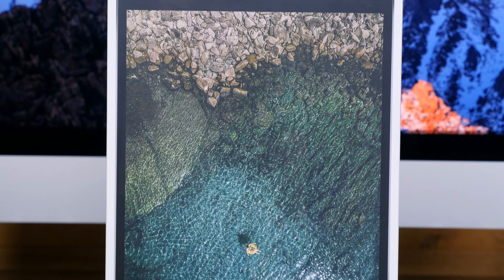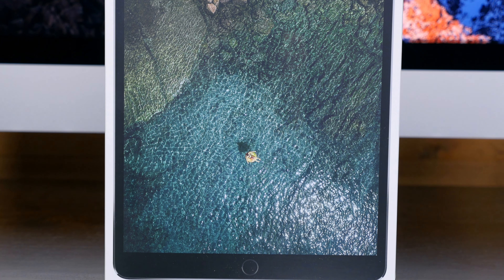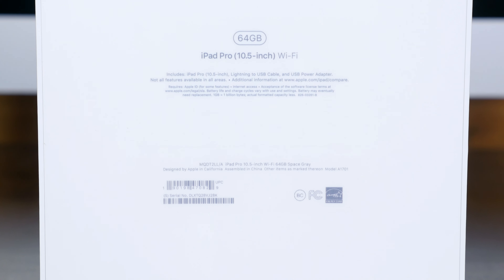The 10.5-inch iPad Pro is Apple's newest and most powerful tablet yet. Not only does it bring a brand new display size, but it packs a ton of power under the hood and comes equipped with many useful software features.